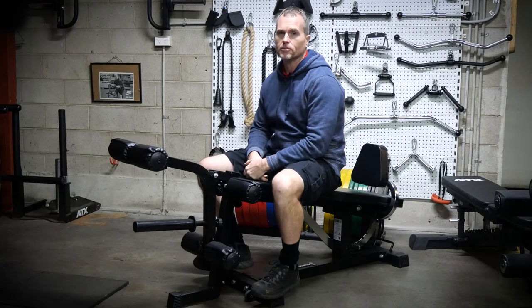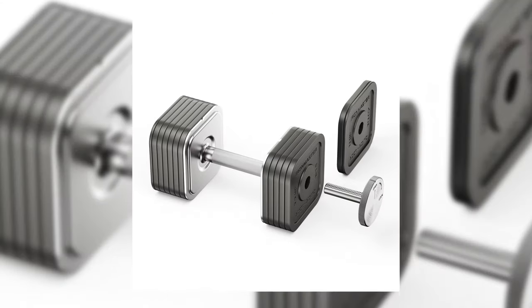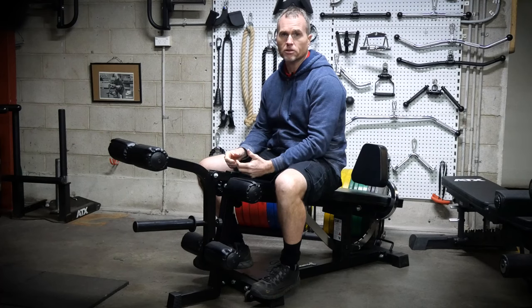When it comes to gym bench attachments, in my opinion, the leg extension and hamstring curl attachments would be the highest priority. It is a lot easier to hit upper body with multiple exercises with a set of adjustable dumbbells alone, but training legs with minimal equipment is not impossible — but it's certainly not as easy.